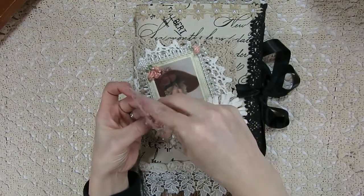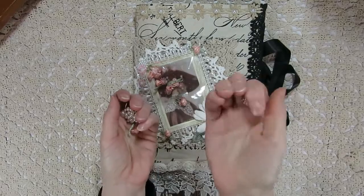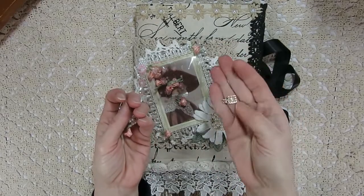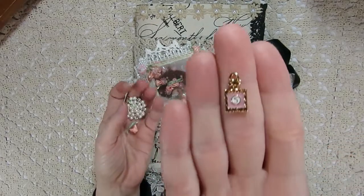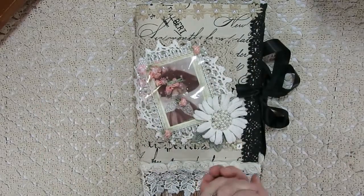The other embellishment I added from Kim's store — she carries beautiful charms, and she had these really cute perfume bottle charms in pink and white. Here's the pink one, and I went ahead and added a white one right down here underneath the flower.